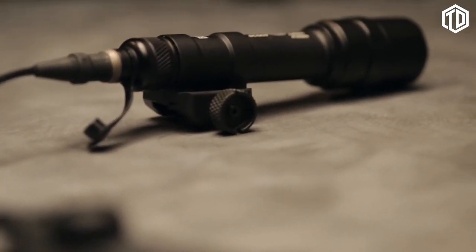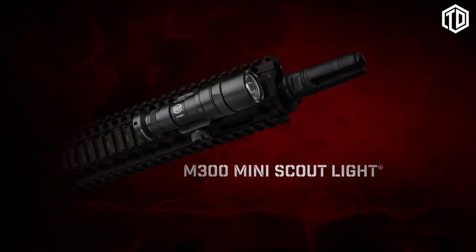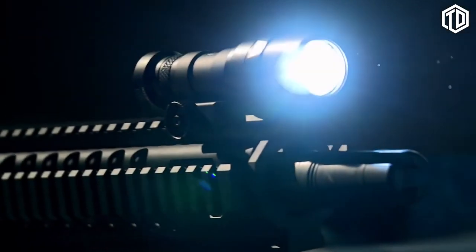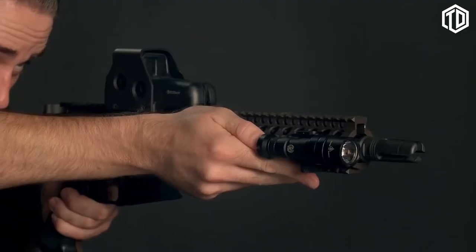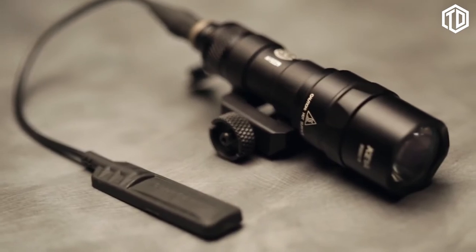Most scout lights come in black and tan anodized finishes. The M300 Mini Scout is a more compact, one-battery version of the M600 Ultra, cranking out 300 lumens of intense white light focused by a TIR lens. There are versions with both a click-type Z68 tail cap, as well as both the Z68 and a remote pressure switch. Compact and intense — a serious option for close to medium range applications.